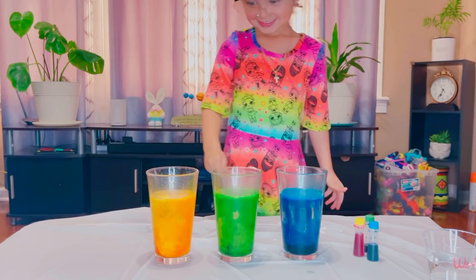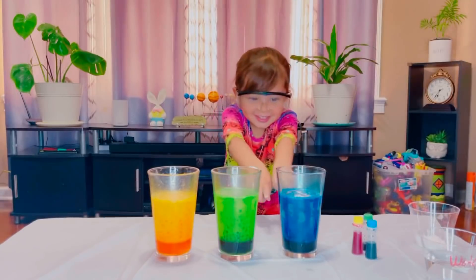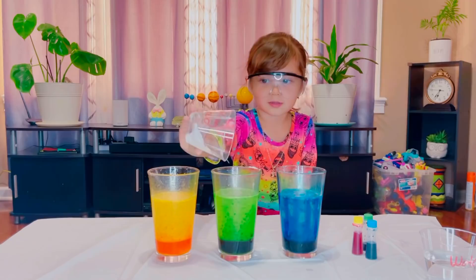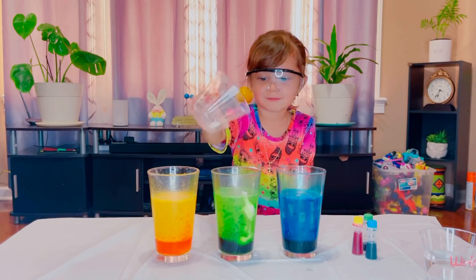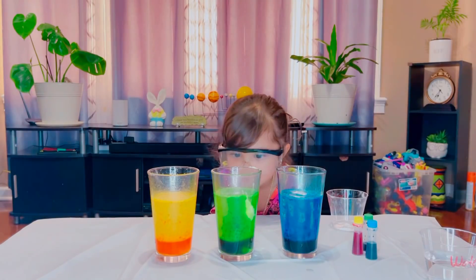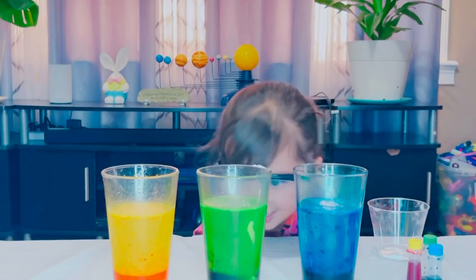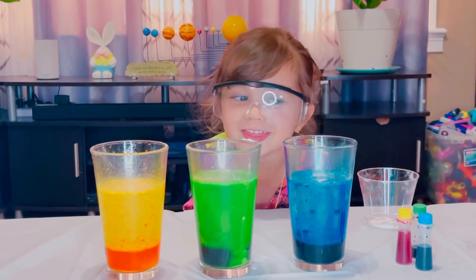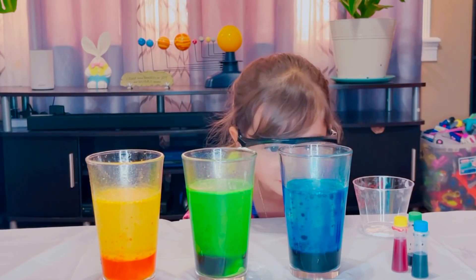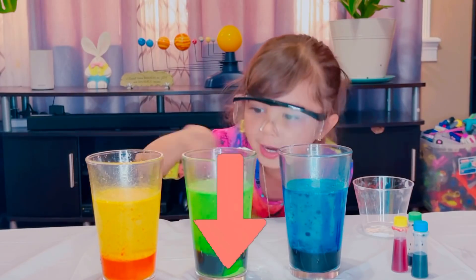So once the vinegar touched the baking soda, a physics reaction came to us, of course. Look at that, Julian. Look, guys — you see it? It goes up and down. See every reaction — when we put some baking soda there, it goes up and it goes down with the bubble. Whoa.